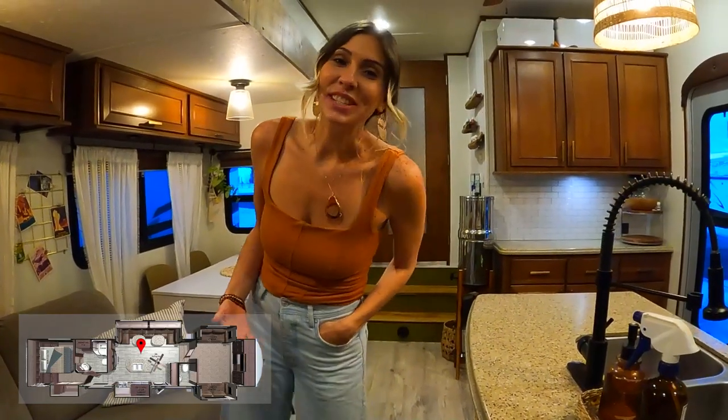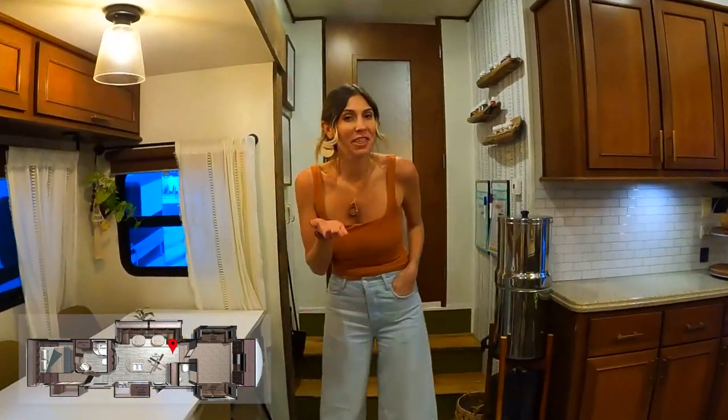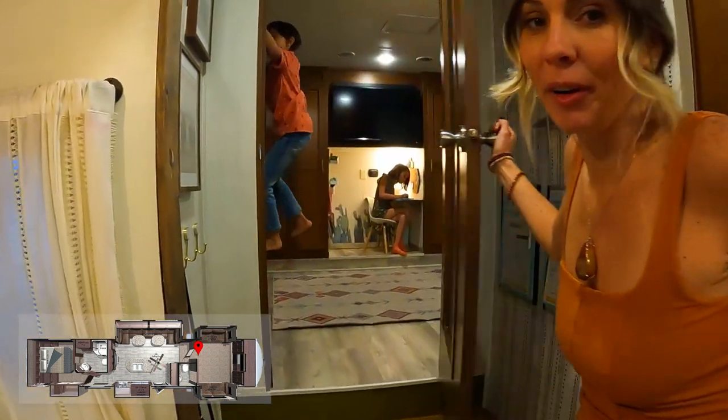We wanted to take you guys into the kids' bunk room, and I figured the best way would be to have them show you around what they love about their bunk room.